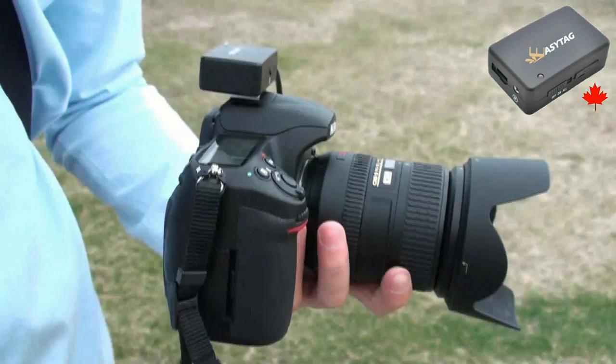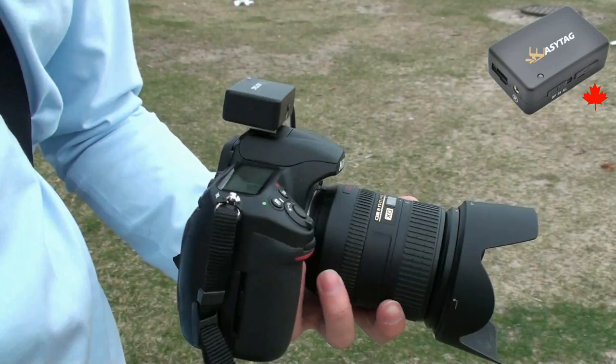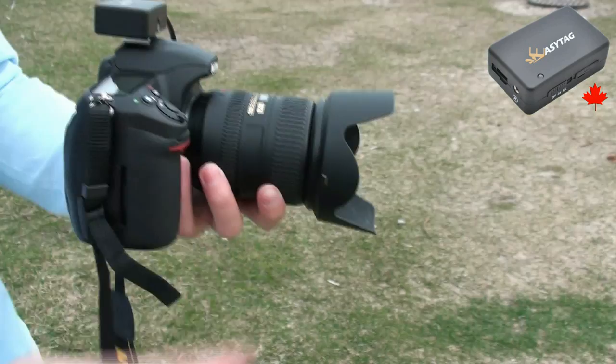We're just going to take a few photos and then I'm going to show how sensitive the EZ-Tag is by driving down the lakeshore and how to geotag photos taken with a regular point-and-shoot camera.